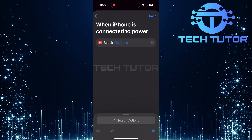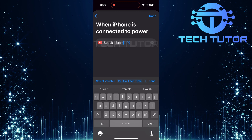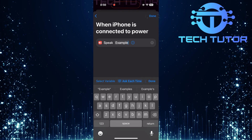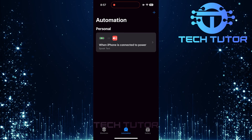You'll now see it says Text. Tap here to enter what you'd like your iPhone to say when it's plugged in. Once you've entered your desired message, tap on Done at the top right corner of your screen. This saves all changes made.